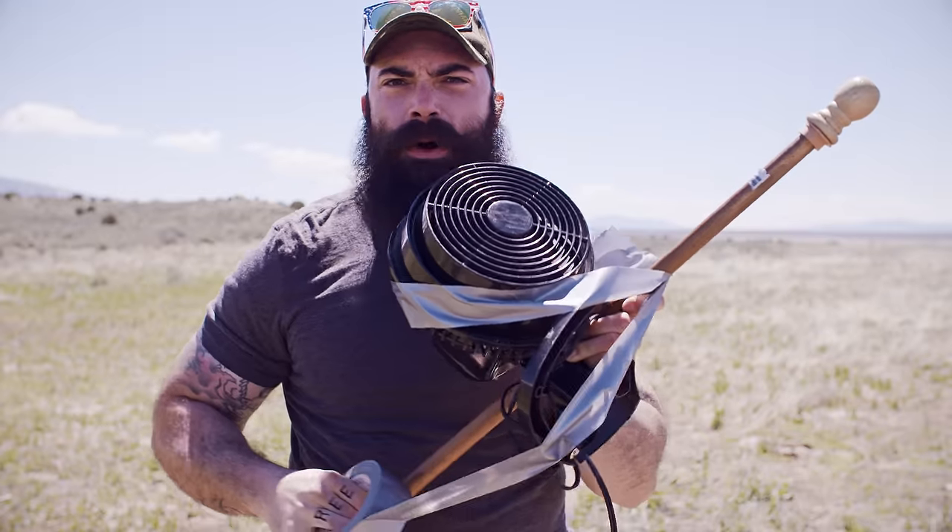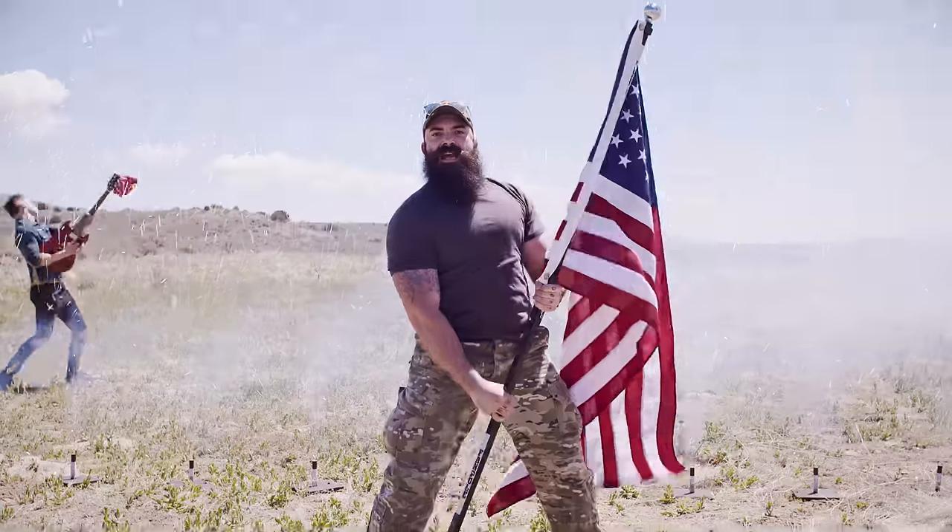This is a fan, and this is a pole. But this ain't a fan pole. This is a Fan Pole!